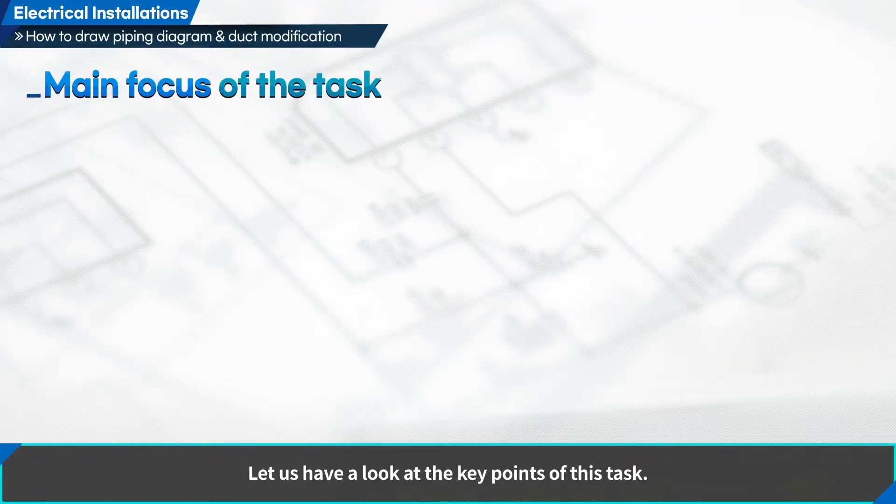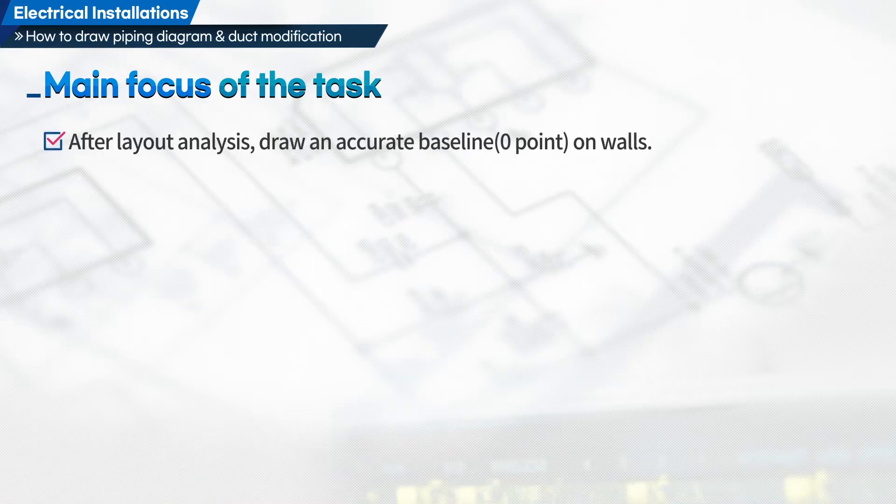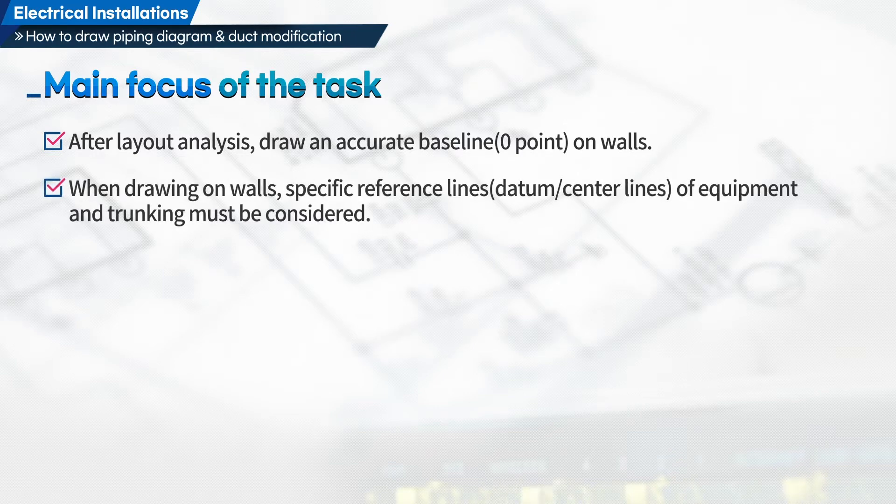Let us have a look at the key points of this task. First, after layout analysis, draw an accurate baseline on the workboard. Second, when drawing on walls, specific reference lines of equipment and trunking must be considered.